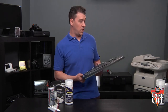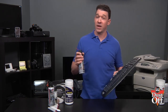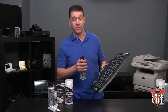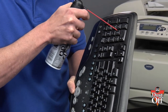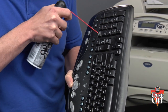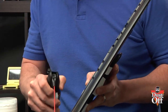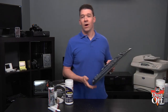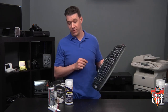We're going to hold the keyboard at about a 45-degree angle and use the duster with short bursts, holding the can upright, blowing away the dust from the cracks between the keys, working from the top down. Remember to blow the dust from the inside blowing out so that we can remove all dust particles from behind the keys.